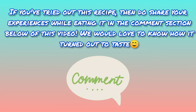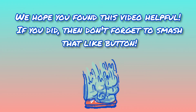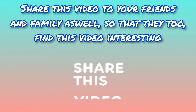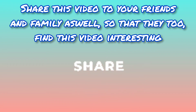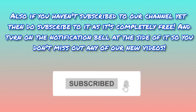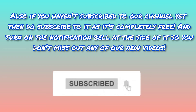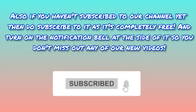We would love to know how it turned out to taste. We hope you found this video helpful. If you did, don't forget to smash that like button and share this video with your friends and family. If you haven't subscribed to our channel yet, do subscribe — it's completely free. Turn on the notification bell so you don't miss any of our new videos.